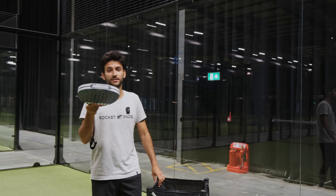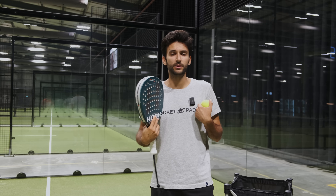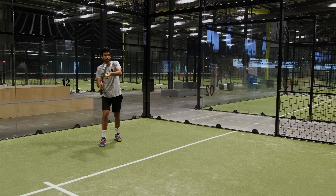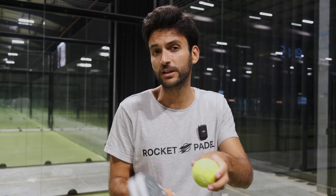The third tip has to do with spin effects. We have three alternatives: slice, flat, or topspin. The most common and the one I recommend most is playing with a slice. Every time we slice the ball, if it touches the glass, it's going to die and get really close to the floor, which is great for us. I would really avoid playing with topspin — it was popular in the past, but it's technically difficult, and it's the opposite of slice: when the ball touches the glass, it jumps and makes it easy for the opponent. If you're a beginner and can't play a slice effectively, flat is more than okay, but it's always better to play with a little slice if possible.